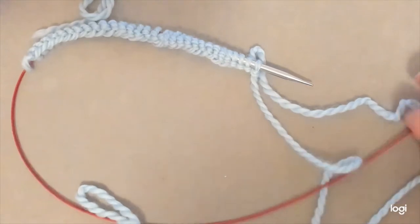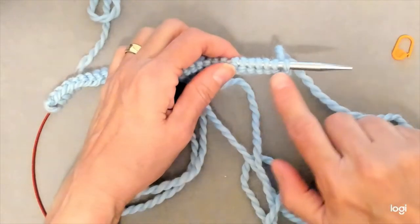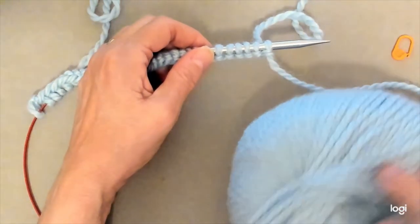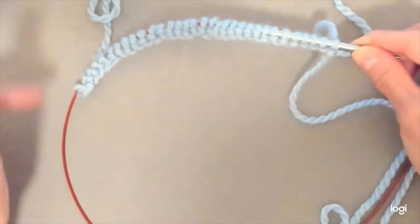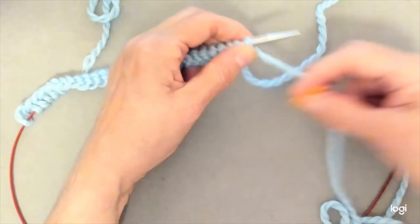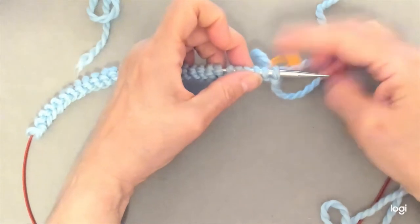The pattern instructs us to cast on 32 stitches, which I have done here. The first thing I like to do on a magic loop project is to place a marker on the last stitch I cast on. This is my last stitch, this is my tail, and this is the working yarn attached to my yarn. I did a long tail cast on. If you used a knitted cast on, your tail is going to be back here and your working yarn is going to be here, so I'm attaching a locking stitch marker to the stitch that has my working yarn coming out of it. This is going to mark the end of a round.